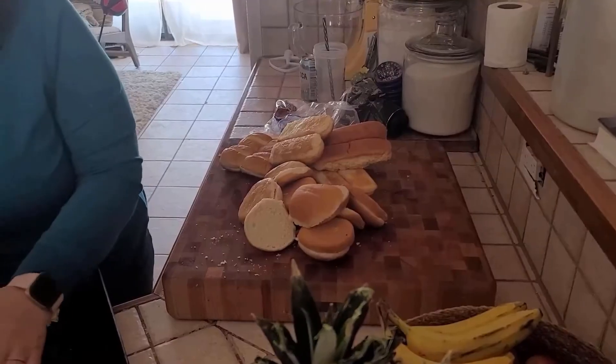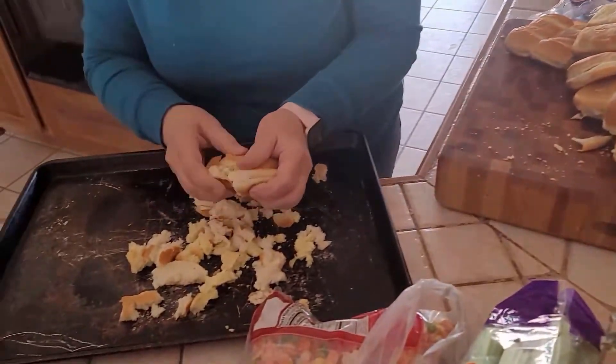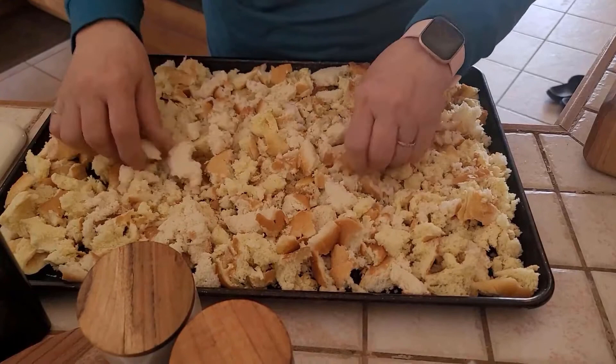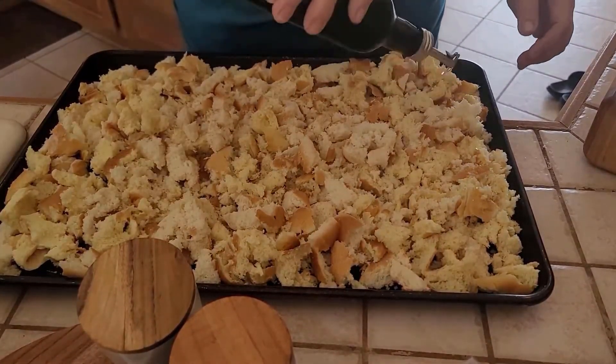So if you're new here, thank you so much. You've come on an awesome day. And if you have been sticking with me, then you have seen this last video that I made — my mom helped me transform some leftover hamburger and hot dog buns into breadcrumbs.